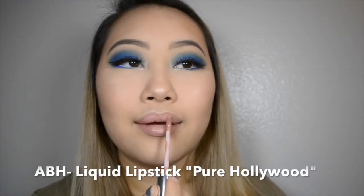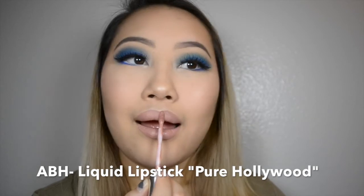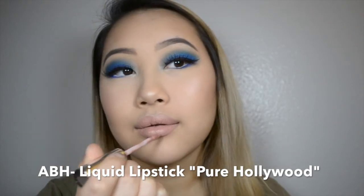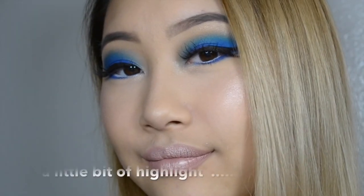Next, I'm going to be using Anastasia Beverly Hills Liquid Lipstick in Pure Hollywood. This was impossible for me to find at any Sephora or Ulta, and then I walked into my local Macy's and there were literally like 20 boxes of them. So if you have a hard time finding this color, I would definitely recommend checking Macy's. And that is the finished look — I also put a little bit of Crushed Pearl on my lips to have a little bit of highlight.